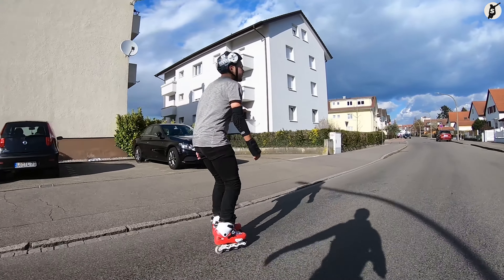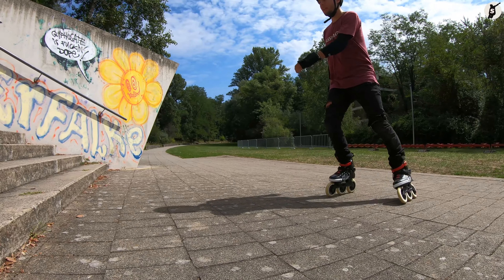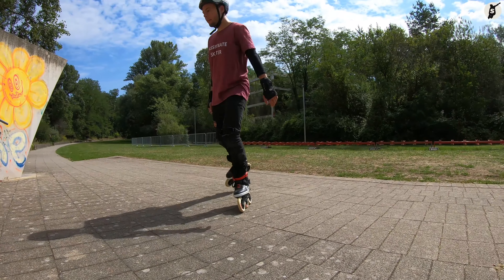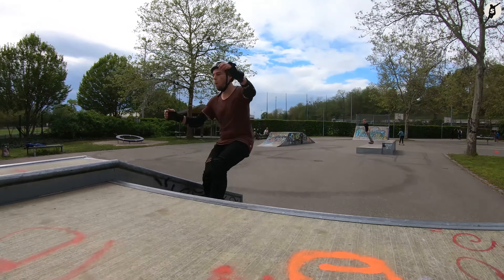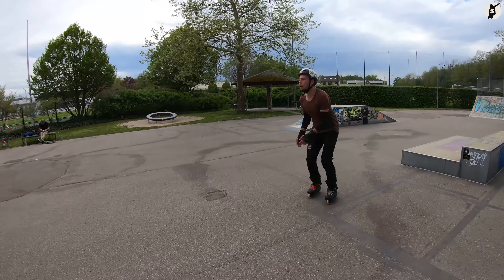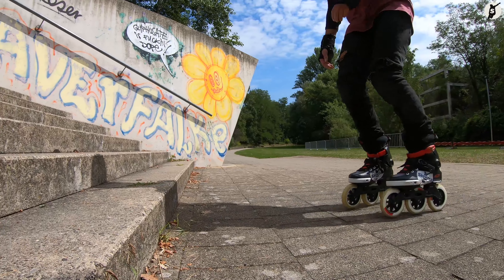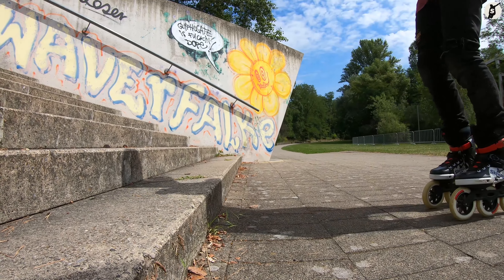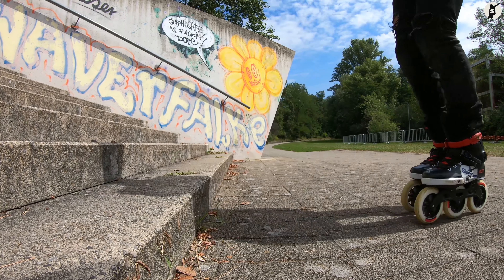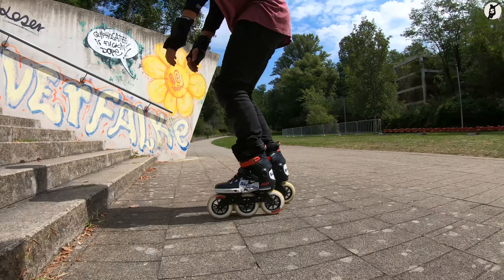Haben wir Inlineskates mit 4 Rollen, versuchen wir zwischen unseren mittleren Rollen auf die Treppenstufe zu landen. Haben wir Inlineskates mit 3 Rollen, versuchen wir zwischen den beiden hinteren Rollen zu landen. Haben wir Aggressive Inlineskates, landen wir ganz einfach in der Crue zwischen unseren Rollen. Beim Landen auf der Treppenstufe gehen wir tief in die Knie, um den Stoß mit unserer Beinkraft sanft abzubremsen. Zudem lehnen wir uns beim Aufkommen nach hinten – und je schneller wir skaten, desto weiter müssen wir uns auch nach hinten lehnen.